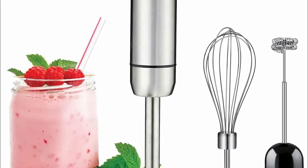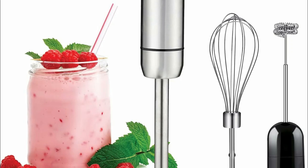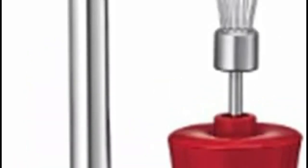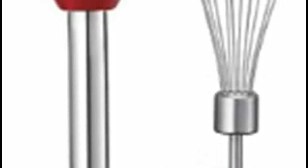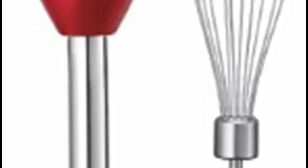It consists of a motorized handle with a rotating blade at the end. Handheld blenders are important because they offer convenience, ease of use, and efficient blending without the need to transfer ingredients to a separate blender or food processor.